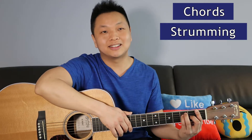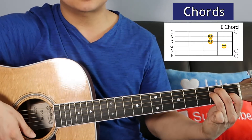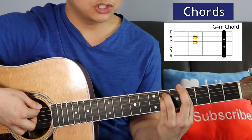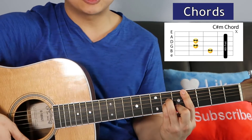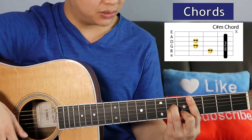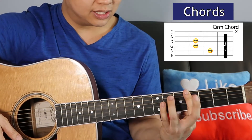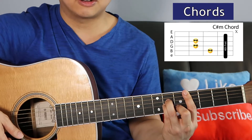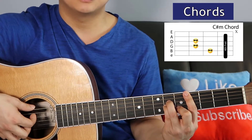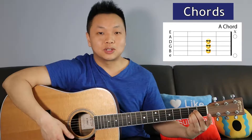We're going to go over the chords and the strumming pattern and combine it all together. The chords are E, G# minor, C# minor. Notice the transition from G# minor to C# minor — just take those two fingers and move them down, then place your middle finger onto the second string. Then we've got an A.